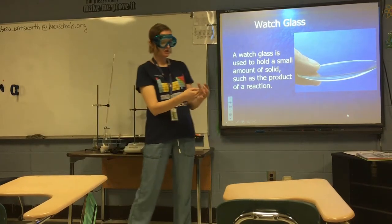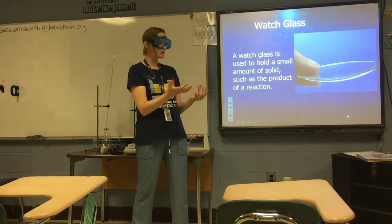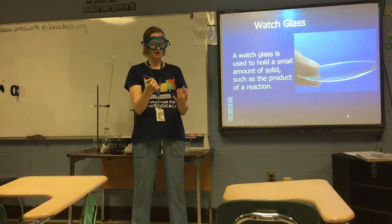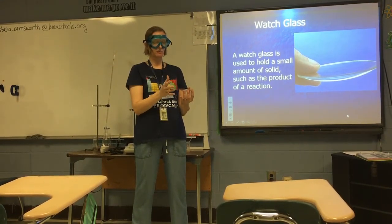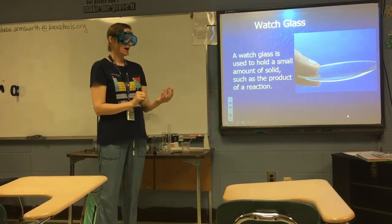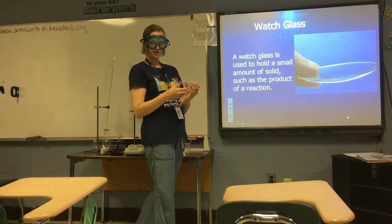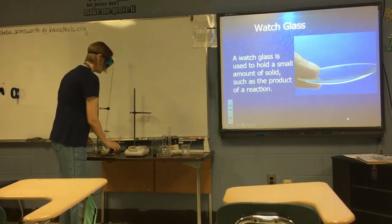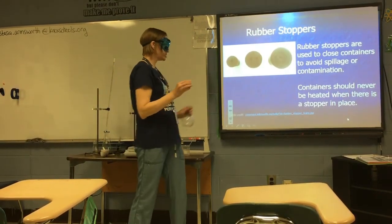A watch glass almost looks like a giant contact lens. It's used to hold a small amount of solid, such as the product of a reaction. For example, if you heat magnesium ribbon and set it on fire, a chemical reaction occurs and you're left with magnesium oxide — you'd drop that product onto a watch glass to poke at it, maybe add a couple drops of water, and test its properties. It's almost like a small chemistry plate.